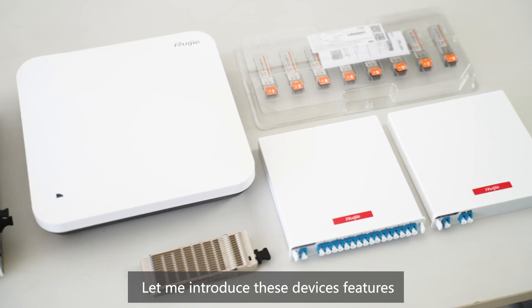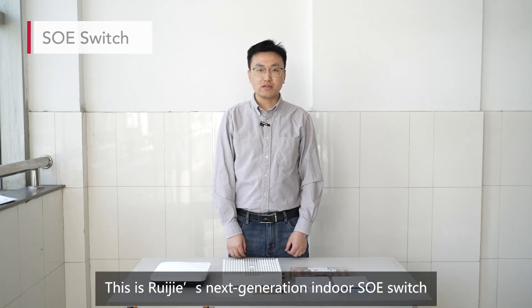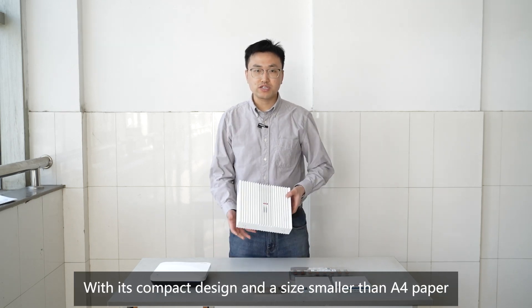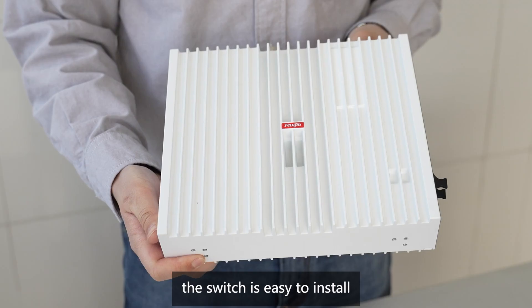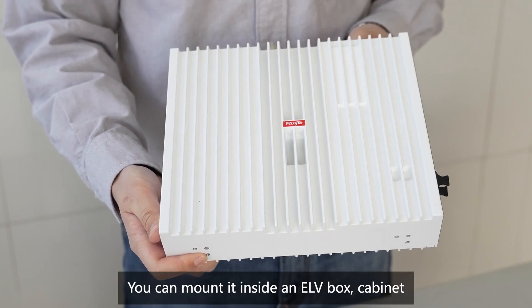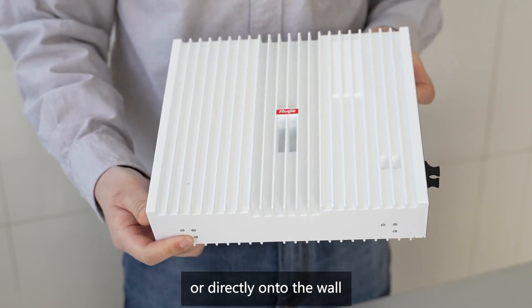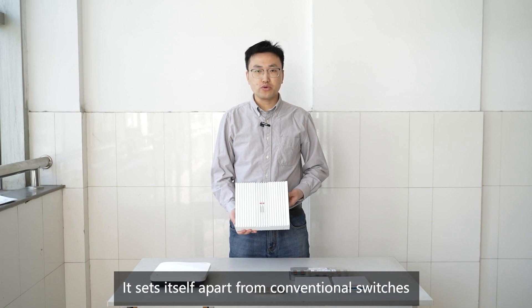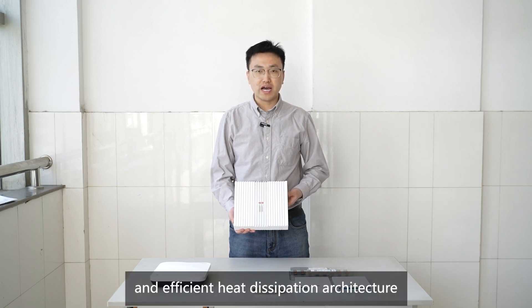Let me introduce these devices' features. This is RueGIA's next-generation indoor SOE switch. With its compact design and a size smaller than A4 paper, the switch is easy to install. You can mount it inside an ELV box, cabinet, or directly onto the wall. It sets itself apart from conventional switches with its fanless design and efficient heat dissipation architecture.